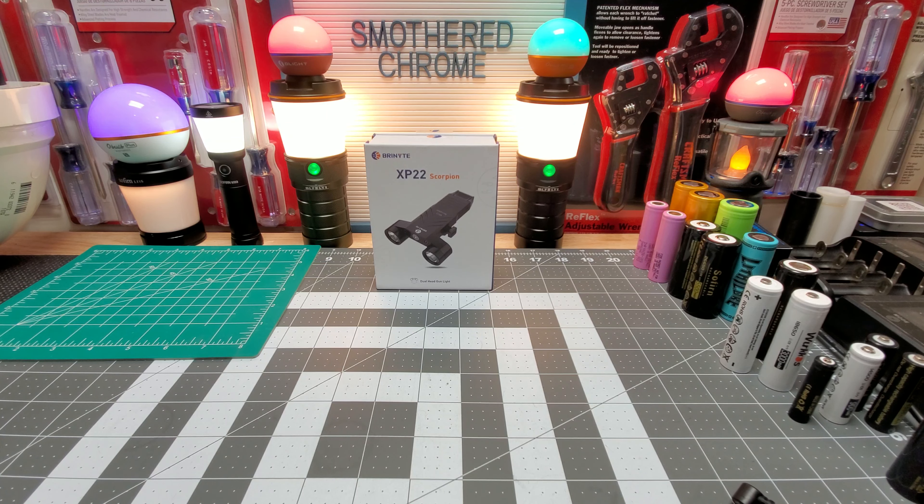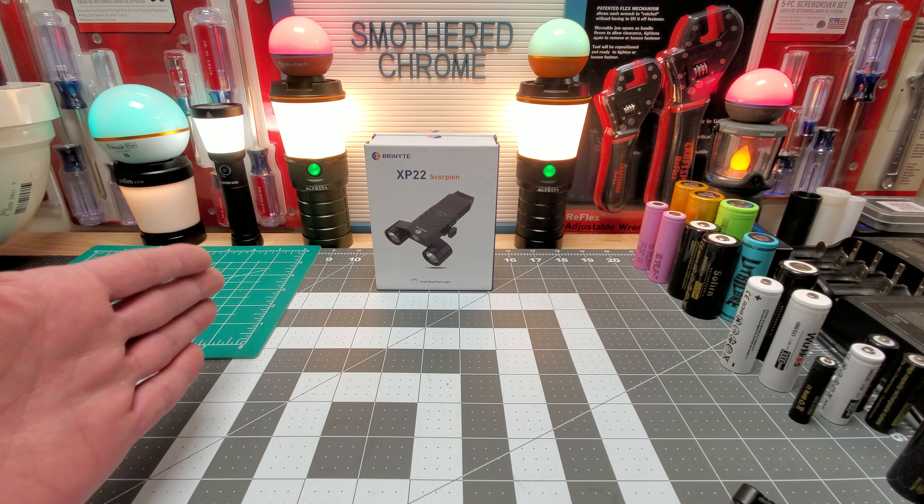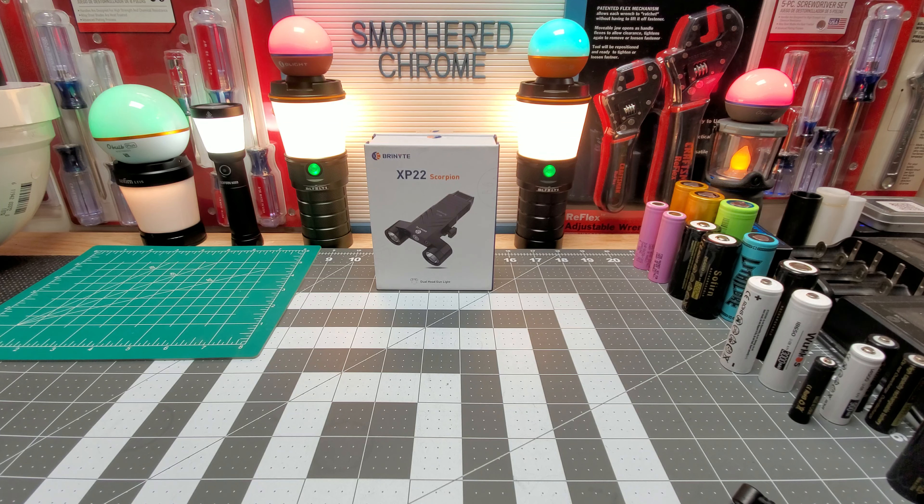Hello everyone, how's everyone doing? Hope everyone's doing well. Tonight we have the Brinyte XP-22 Scorpion. This is a dual head weapons light. Very low profile. I'm kind of really liking this light, and I'll explain that as we go. I want to first of all thank Brinyte — they sent this out to me, and I want to thank you guys too.